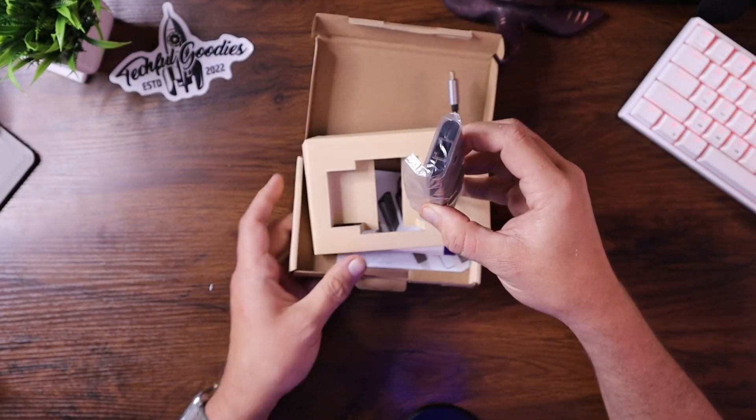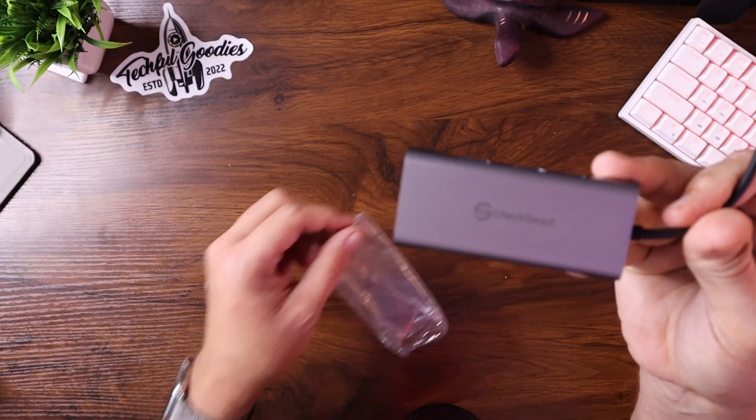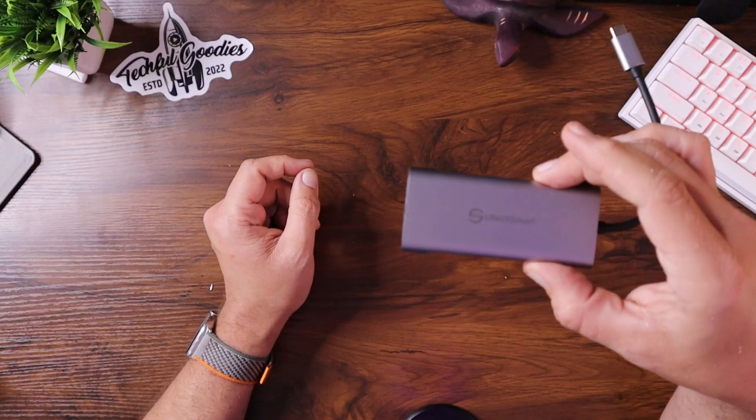So inside, we've got the hub. That's all that it comes with, so that's pretty awesome. When it comes to having what I consider a hub, it's typically not something that has all the features that this has. So let's go through some of the features that this particular hub has.